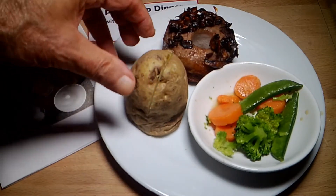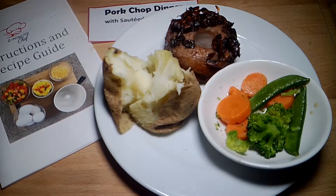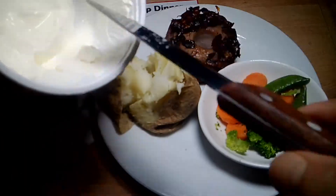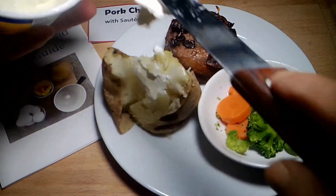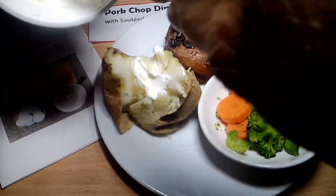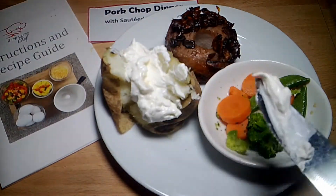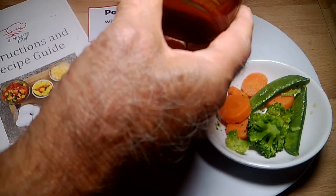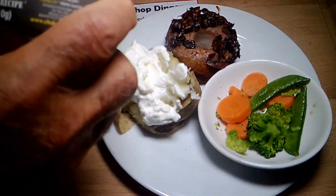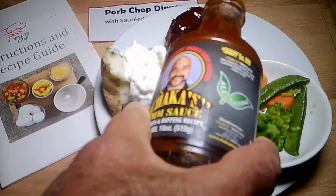We'll open up our potato and put some sour cream on that — looks like I need to go to the store and get some more sour cream. Let's put a little sauce on top of that, just a smidgen — those mushrooms were in wine sauce.